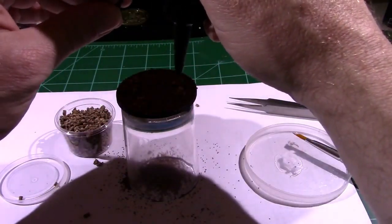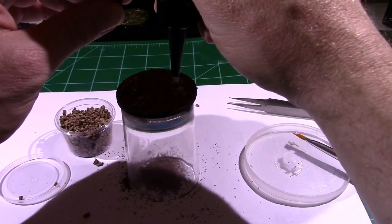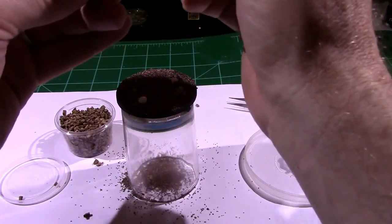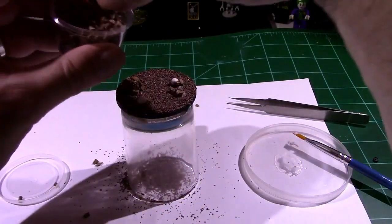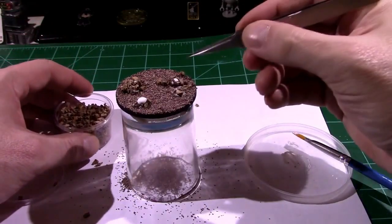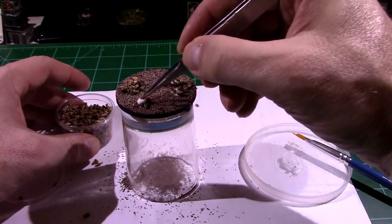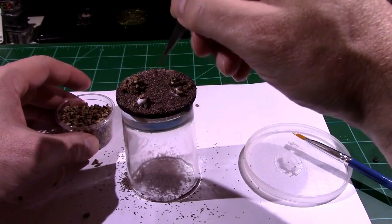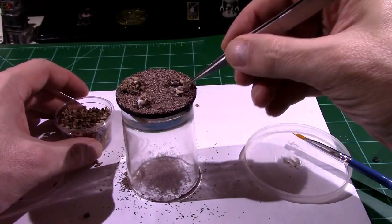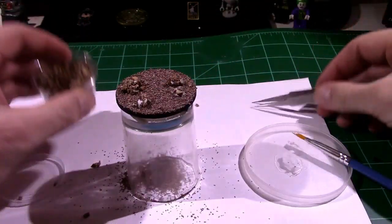Putting down a little more glue to get more material attached. You can place the rocks with tweezers or without — in the end that's the idea. What you don't want to do is get glue on the tweezers, because then everything sticks to the tweezers and nothing sticks to the base.